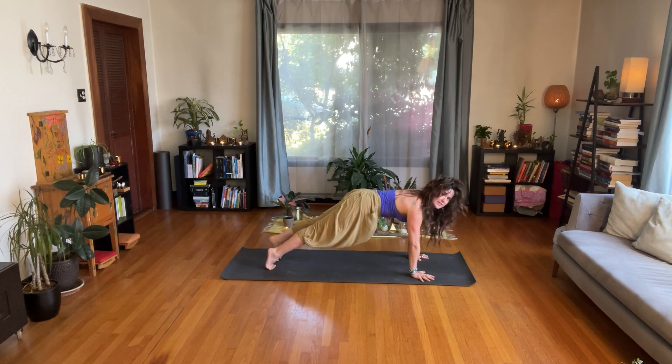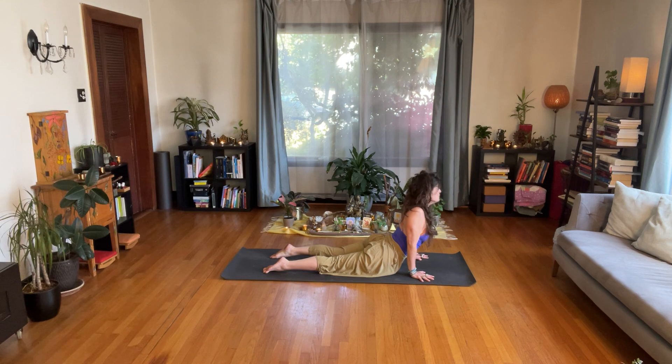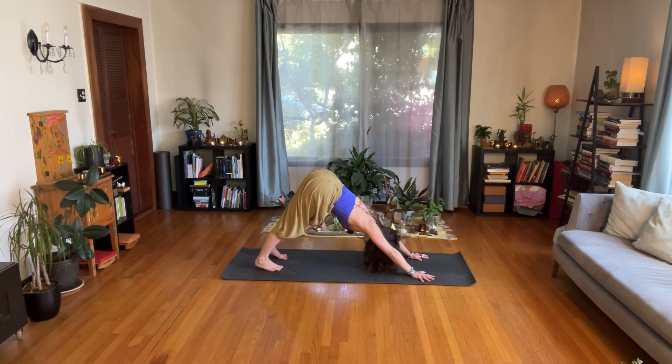Inhale to plank pose. Hands root deeply into the earth. Exhale — bring your hips down, your chest forward and up. Point your feet, broaden through your collar bones. This is a back bend, spinal extension. Often practice involves cranking the shoulders back and leaning the head back — you can back off from that deep expression if it's not for you. The front of the hip bones draw toward each other. Sides of the ribs draw toward the center. I'm focusing on the action of strengthening my front, not just stretching it, bringing buoyancy to the back as I bend and extend it. Exhale — stretch back into downward facing dog.